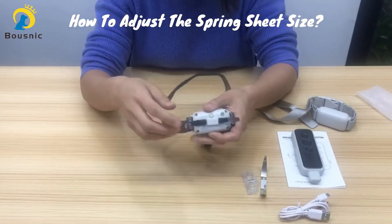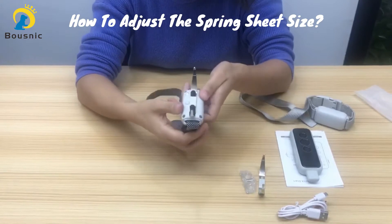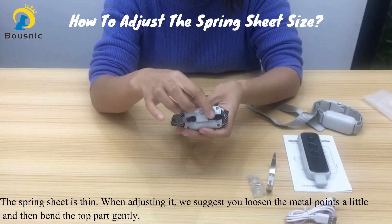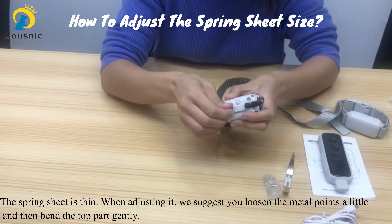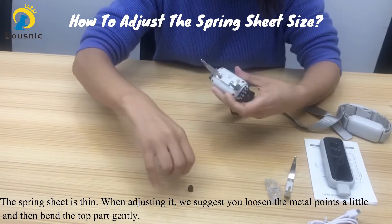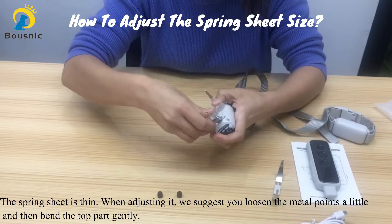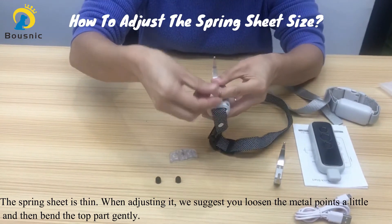Sometimes you may want to adjust the shape of the spring sheet to fit your dog's neck, but as you can see, the spring sheet is very thin. To avoid breaking it easily, we sincerely suggest you loosen the contact points a little, then bend the top part carefully.